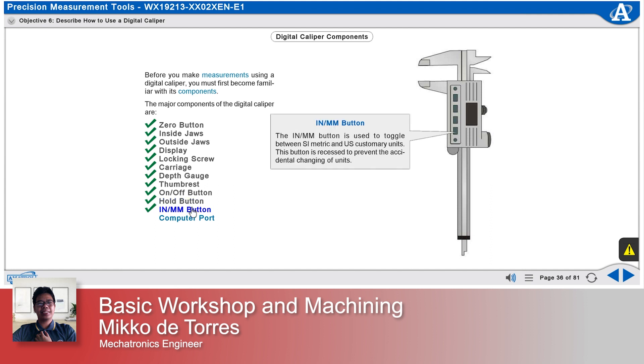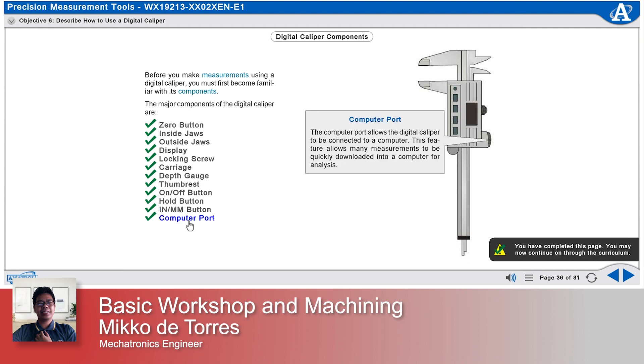The inch-millimeter button is used to toggle between SI metric and U.S. customary units. This button is recessed to prevent the accidental changing of units. The computer port allows the digital caliper to be connected to a computer, enabling many measurements to be quickly downloaded for analysis.